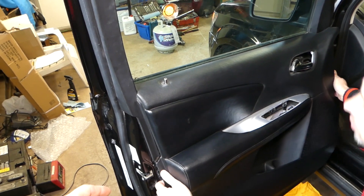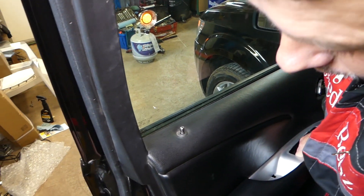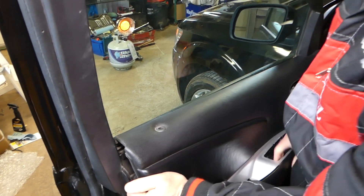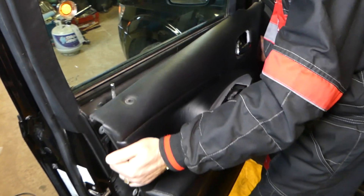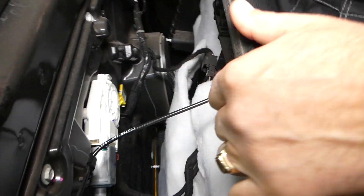Once you make a little bit of space you can grab the panel with your fingers and pull it up. Right here we need to go up but make sure we go up just a little bit, then slide it out.